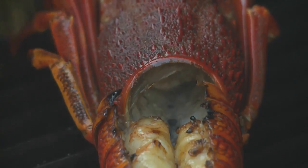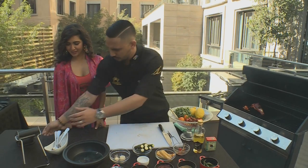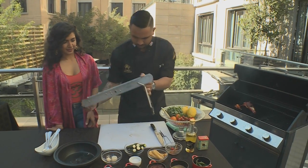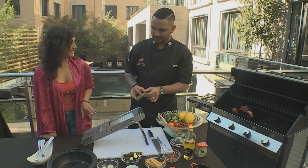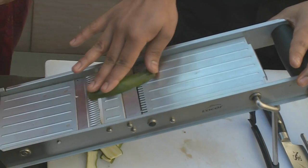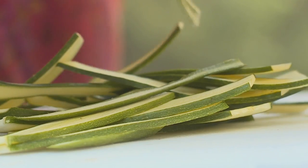Now I'm going to do some baby marrows — get those on the grill, drizzle with some truffle oil, and then we can do our salad. I'm going to use my best friend, the mandolin. No mistakes on a mandolin because you're always going to get the same size. I'm just going to do a few strips of the baby marrow. Don't try this at home — except if you use the guard that comes in the box. Then I'm going to put these straight onto the grill.